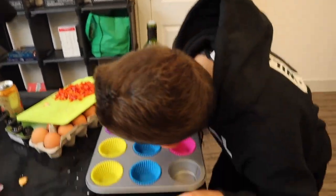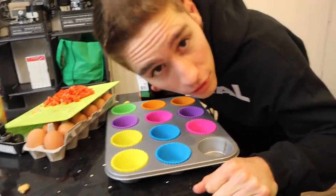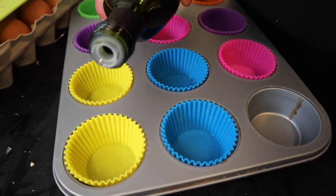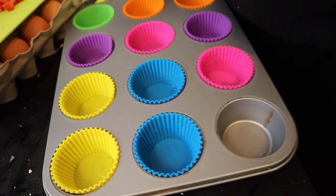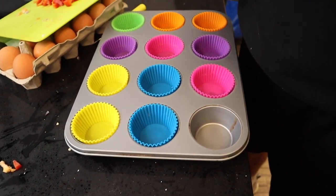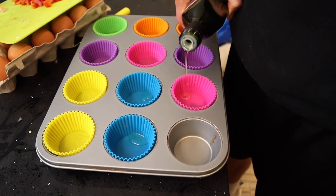Excuse me, baking terminology by Jamie — we're gonna do a dollop in each little cup. You guys know what a dollop is? Logan just learned his first baking term! Not too much, not too little — just right. You're just gonna put that in there to help get the little egg frittatas out after.